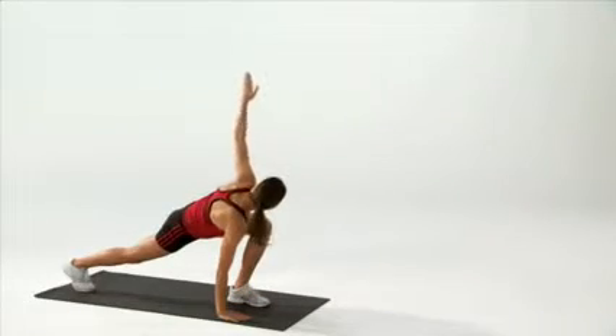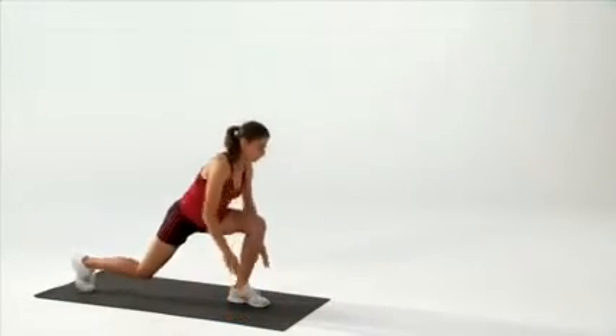So if you want to warm up that body and prepare it to deliver good rotational power, use the lunge elbow to instep with rotation.